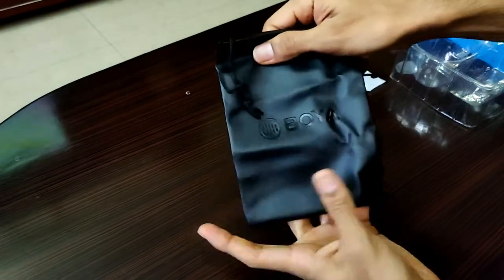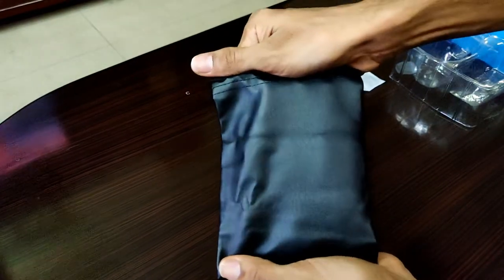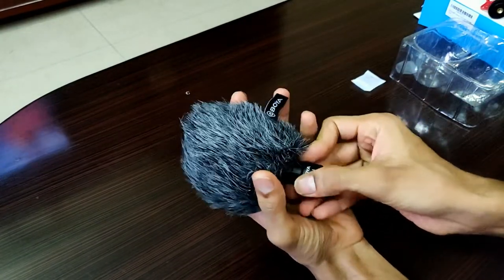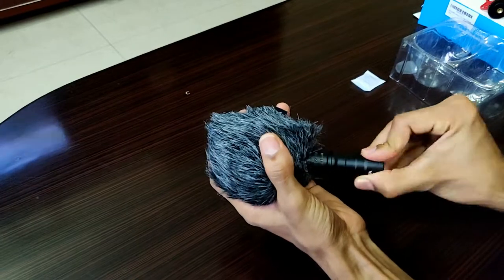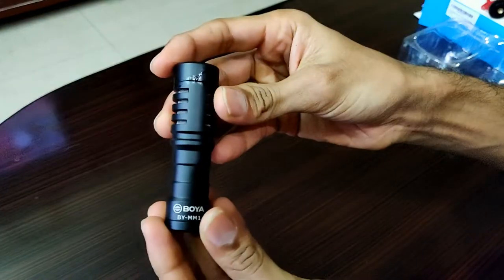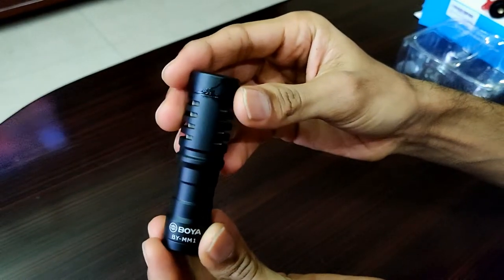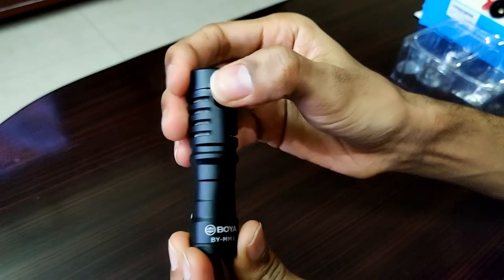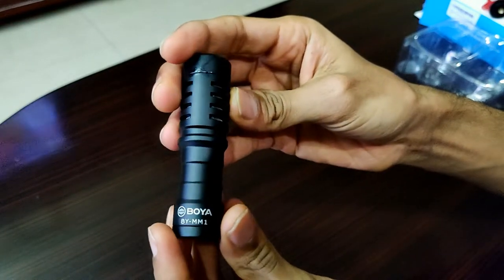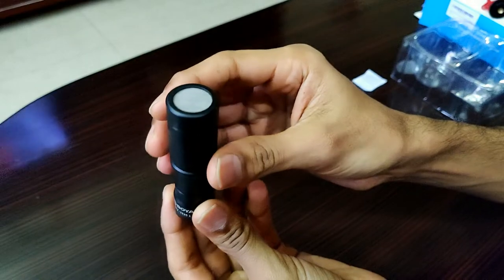There is also a carrying pouch of very good quality in which you can carry your mic and other accessories. This is the Boya BY-MM1 shotgun mic present on the inner surface of the dead cat. We can remove the mic from the dead cat for a closer look. As you can see, this is a cardioid directional microphone made of rugged metal construction. It does not require any battery — it connects directly to the 3.5mm microphone jack on your smartphone or DSLR. It has a signal-to-noise ratio of 76 decibels and a frequency response of 35Hz to 18kHz.